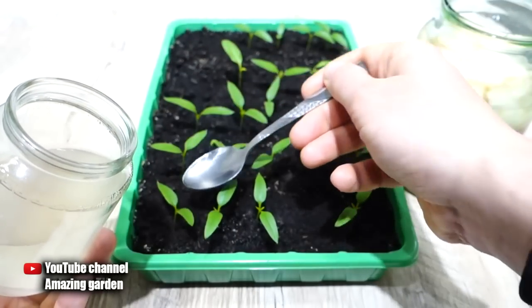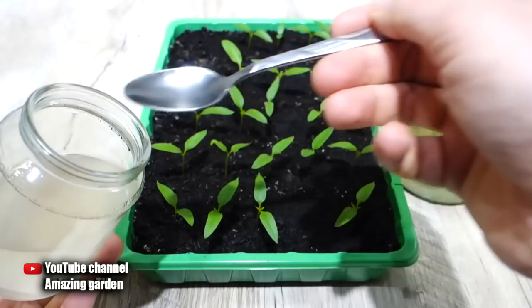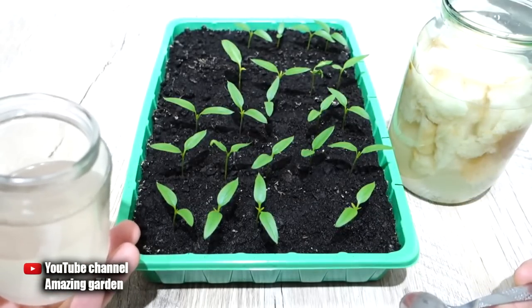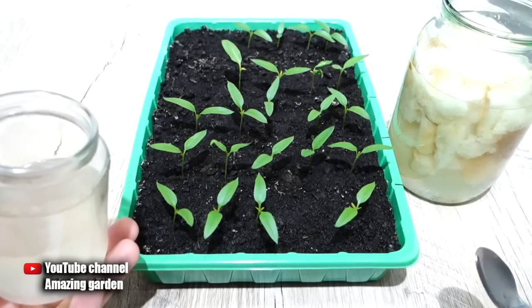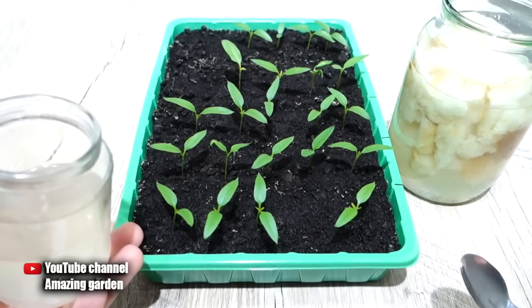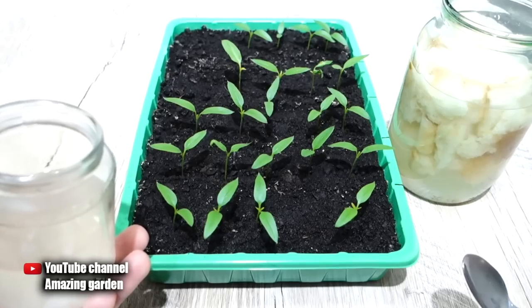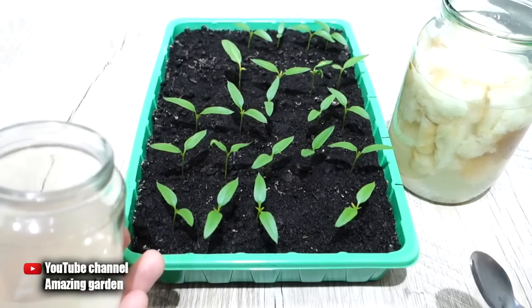The first feeding is done when real leaves have just appeared, to give a quick start to seedlings. The second top dressing with the same product is carried out two days before transplanting seedlings from trays to cups, so that the seedlings can endure the stress of transplanting and continue to grow rapidly.